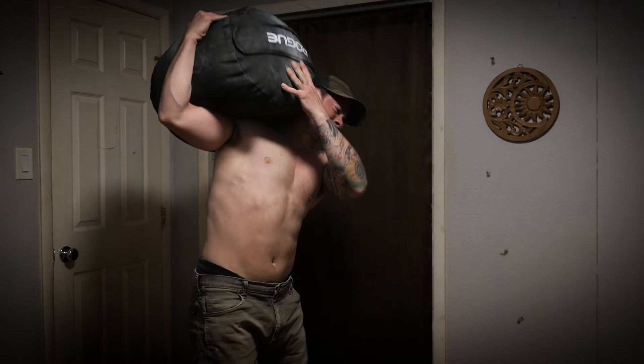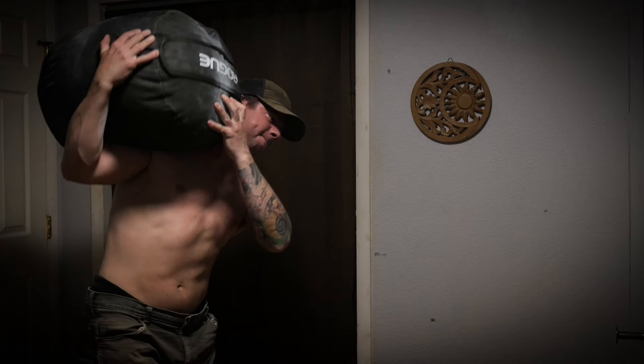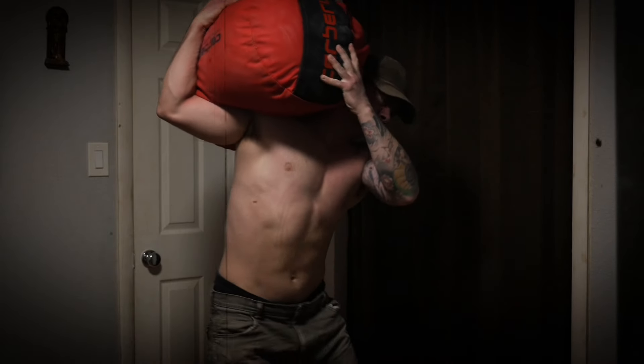Heavy sandbag lifting. What can I say? It makes you strong like a strongman, powerful like an Olympic lifter, yoked like a wrestler, functional like a residential mover. It's fun and it's simple. Pick the sandbag up off the ground, lift it from the lap, carry it or shoulder it. Simple and effective.